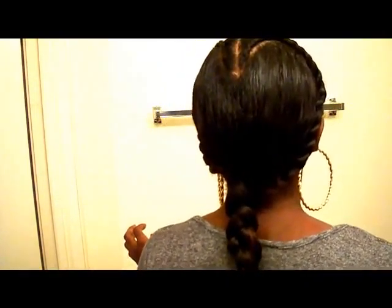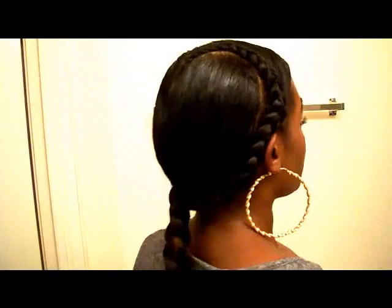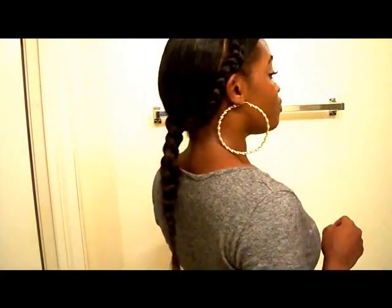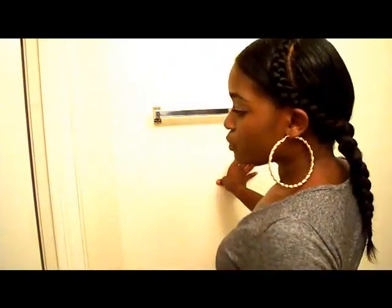Hi you guys. So today I am making a tutorial video on this hairstyle. I want to call it the French braid heart. So this is basically how it looks. If you're interested in how I got my hair like this, just continue watching.